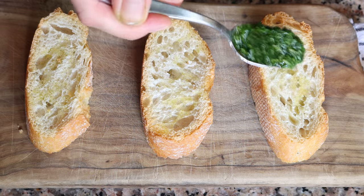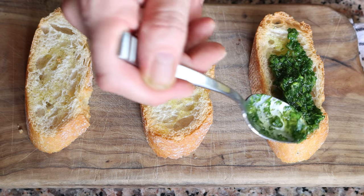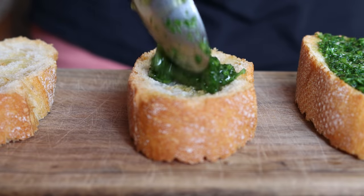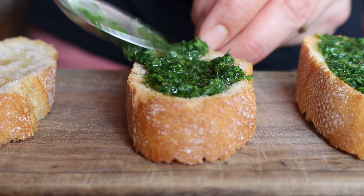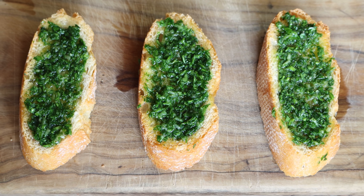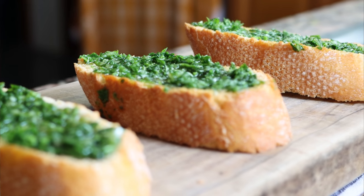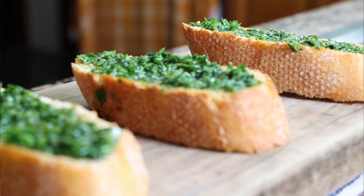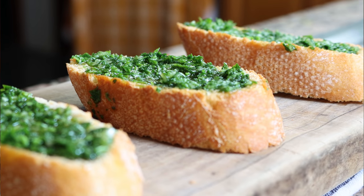Whisk it together until everything's well mixed, then spread some of our parsley garlic mixture over a couple slices of toasted baguette. Our second sauce is done — un picadillo de ajo y perejil, a beautiful parsley garlic sauce made with just a handful of ingredients but with the most incredible flavors. Serve this next to a stew or even a couple of fried eggs for an incredible pop of flavors.